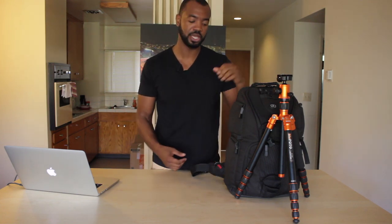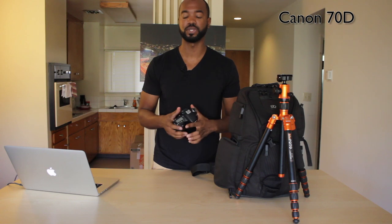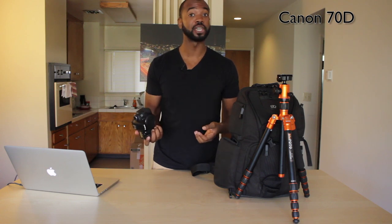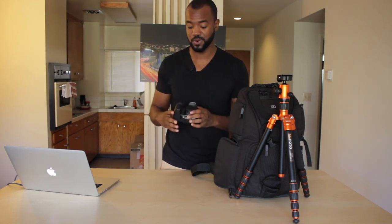I want to dive into the bag and show you guys the actual equipment that I use. First of all, it's my camera, a Canon 70D. One of Canon's newer cameras, with all the bells and whistles like Wi-Fi, touch screen, and swivel screen. The only thing is it's not full frame, but I'm balling on a budget, so I'm just making it work right now, and this camera is a freaking awesome one to make it work on.